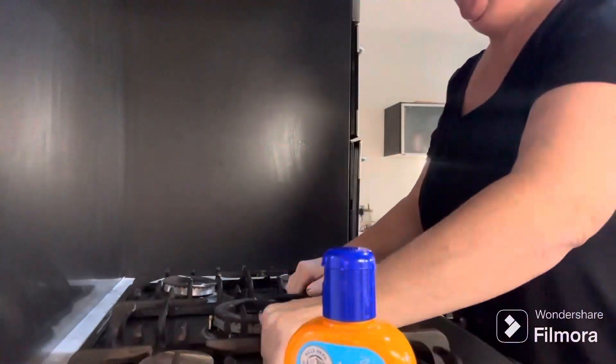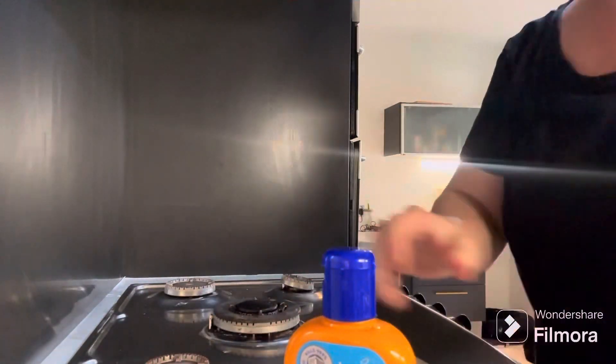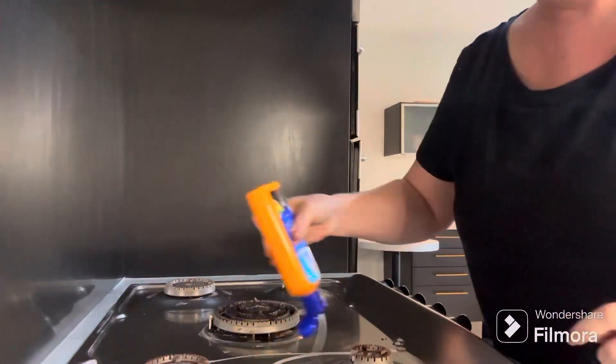Good morning, hope you're all alright and enjoyed this Easter. I needed to do some cleaning, so here we are doing just a quick freshen up in the kitchen. Enjoy your day everybody.